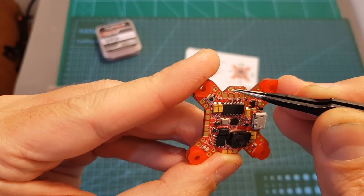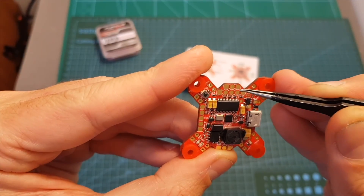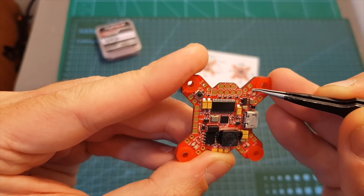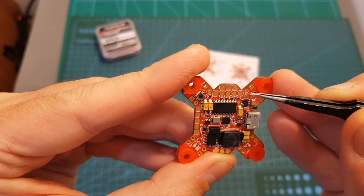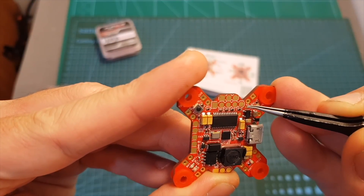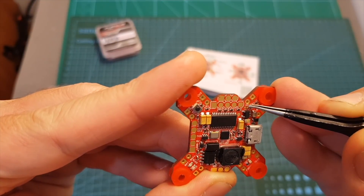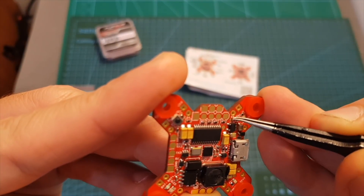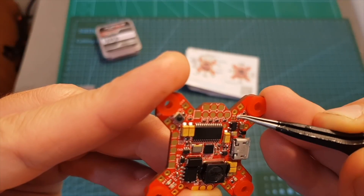The pads for the camera are conveniently located on the front and the working voltage of the camera is 5 volts. You can also choose between Foxeer and Runcam camera controls. If you don't bridge these two pads it will be set to Runcam camera control, and if you bridge these two pads it will be set to Foxeer camera control.